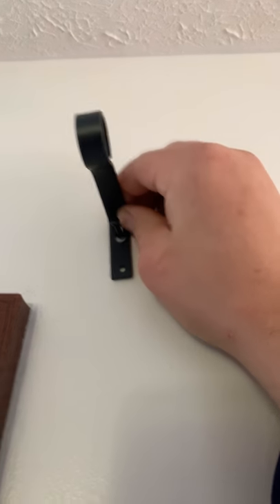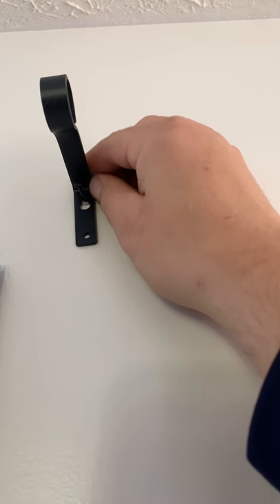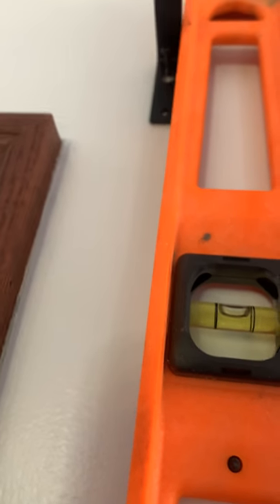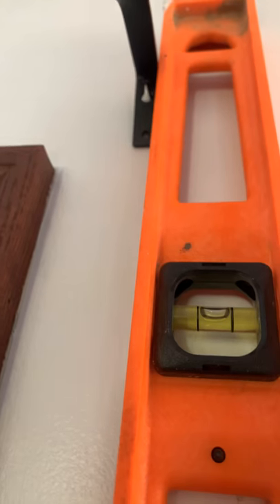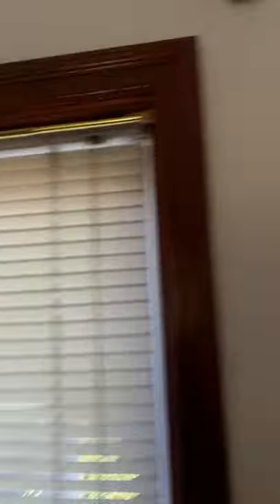Now that we've put a wall anchor in and I've got my screw set, what I'm going to do is make sure the bracket is level — straight up and down. I'll take my level, put it flush, get my bubble centered, and we're there. Next I'm going to take my marker and draw a circle for the hole location. I don't have it tight because if I did I couldn't do that, so I'm going to drill the hole right here.